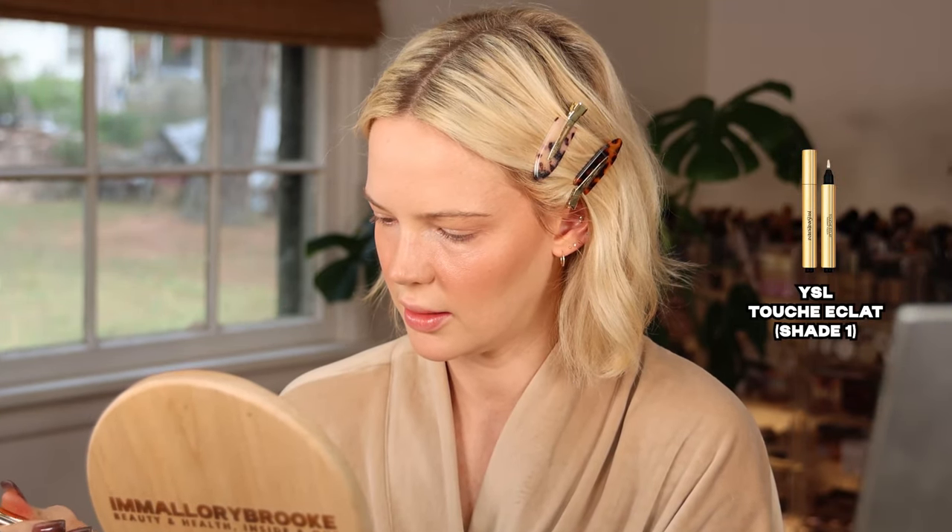For concealer, I'm using something lightweight since the foundation only covers the center of the face. I'm using the YSL Touche Éclat in the lightest shade — I have glaucoma so I have a hard time reading shades on reflective packaging. I'm applying this, though I accidentally put way too much on.